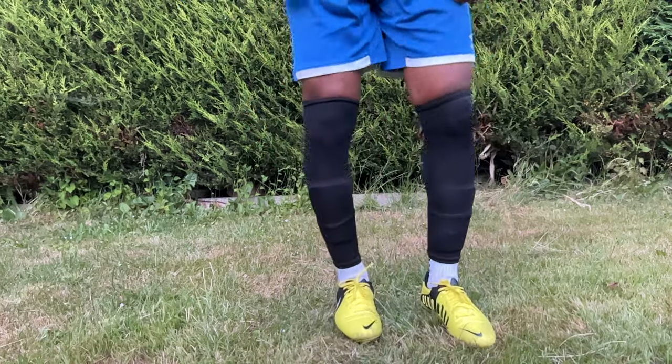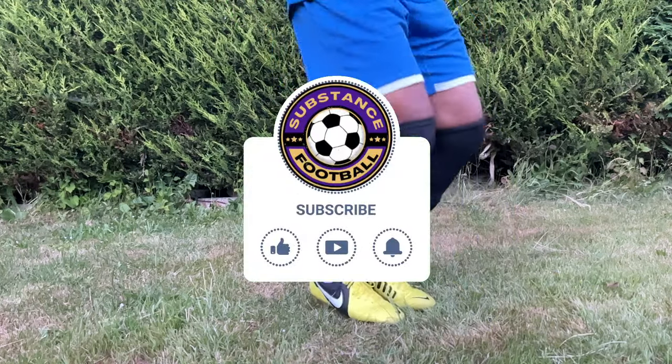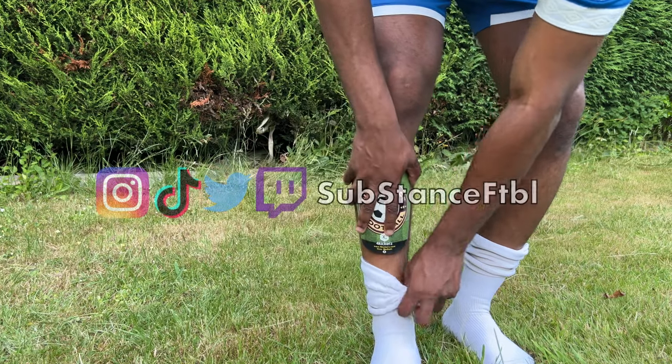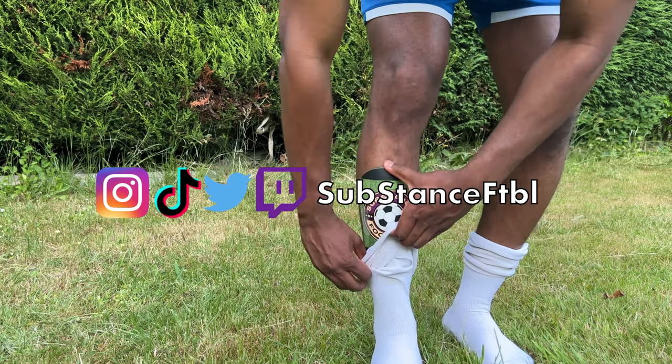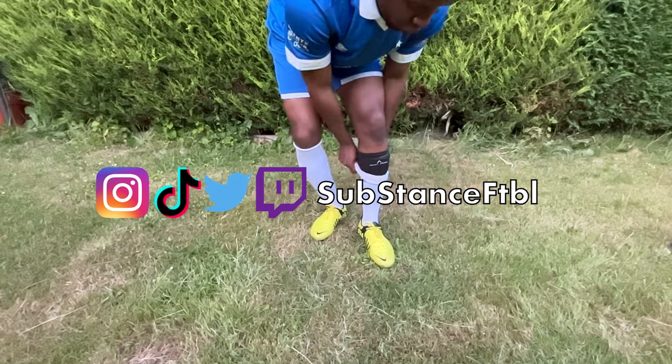If you found this video helpful, please leave a like. And if you're interested in more content about football boots, football kits, football gear, or anything football apparel related, be sure to subscribe to the channel and turn on bell notifications. Thank you for watching.